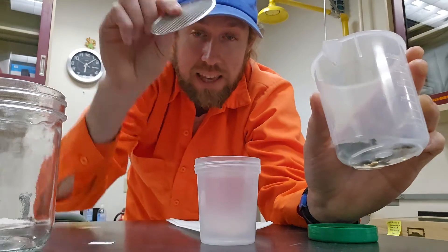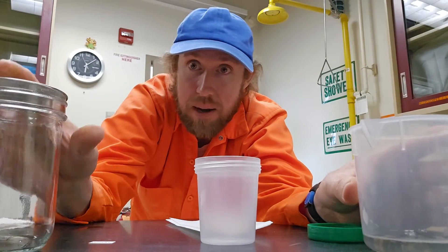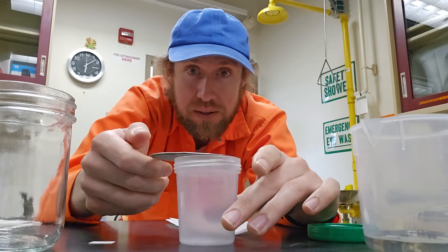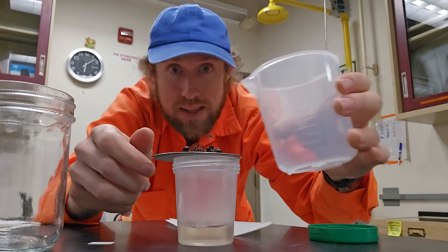The first step is to take specimens that are in alcohol and use some kind of screen — this is a mesh screen that goes on top of a mason jar. Any screen that can catch all the specimens is good. We just need to sieve those out so we have our bees like this.